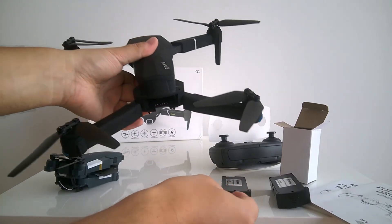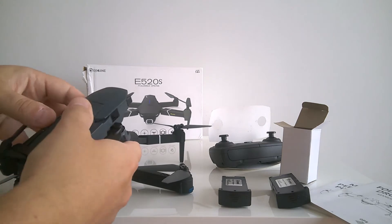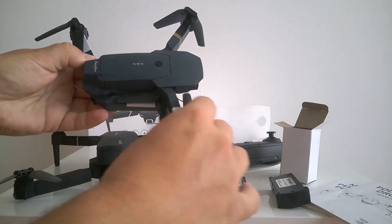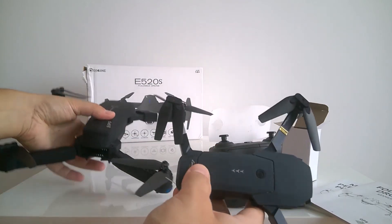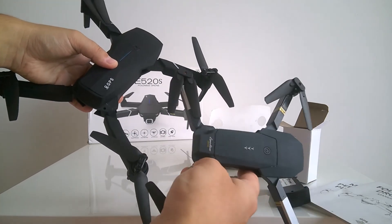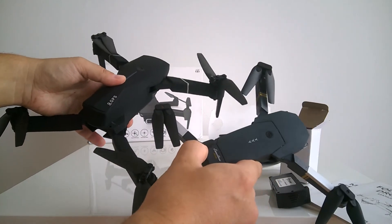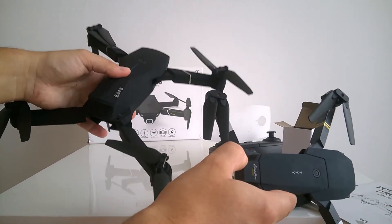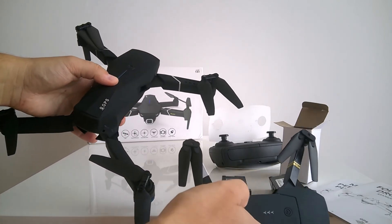Look at this — it's so different from the E58 model, but the price is not that different. When you get discounts, you can get it at a really nice price, and the difference between the two isn't very big. So once you learn to fly a drone, I think this could be the one to go for. I haven't tried it yet — I just want to share this experience.